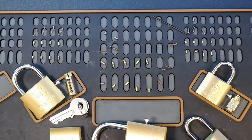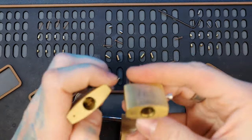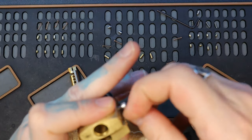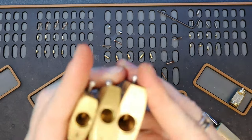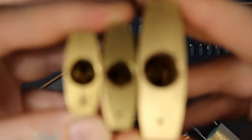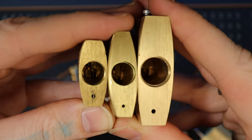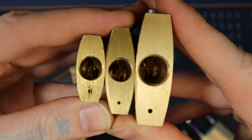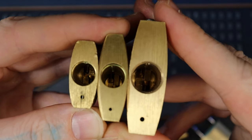One thing that they all have in common as well, I believe, is the actuator in the back. Let's pick them up so we can see in the back of the keyway. Yep — all of them have the same exact actuator. It's that double type right there, where when you twist it, one side goes up — the left side will be pushed up, and the right side will be pushed down.